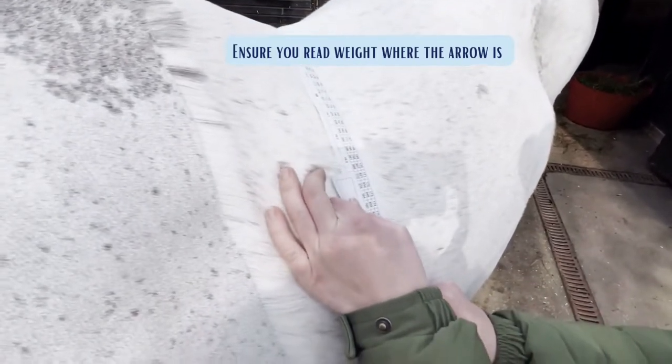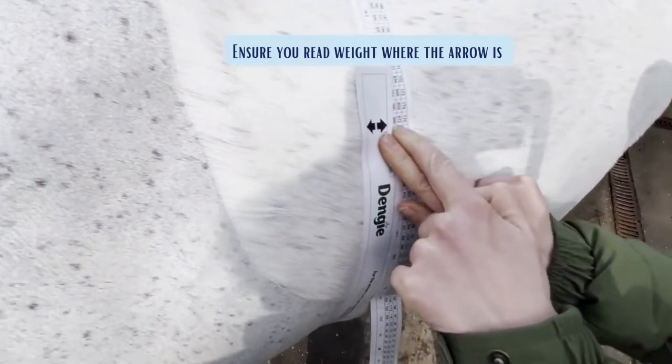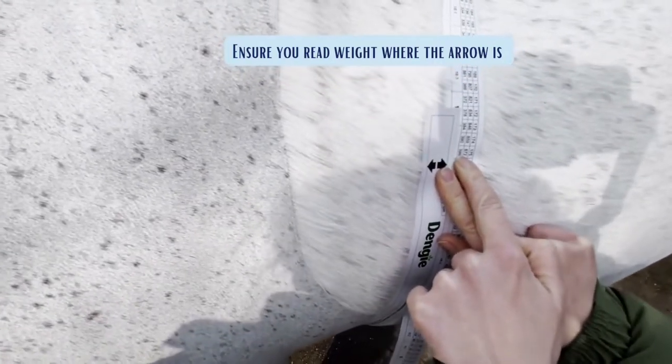We read off where the arrow is on the weighttape, and it puts him at 396 kilos.